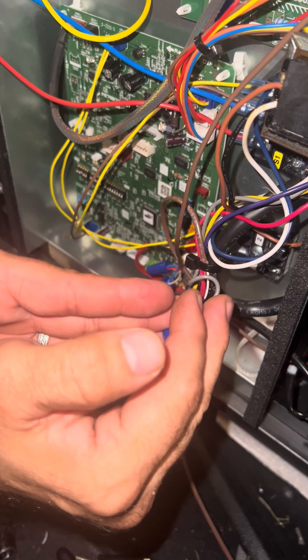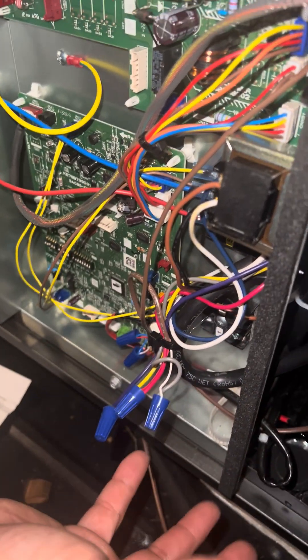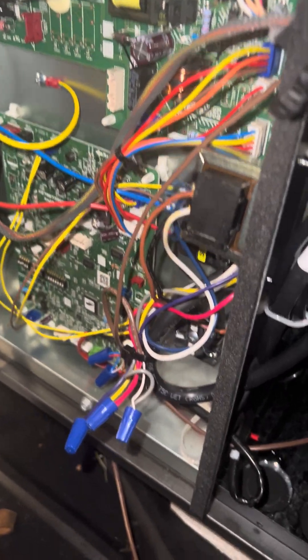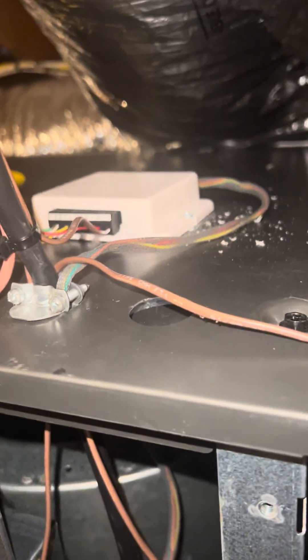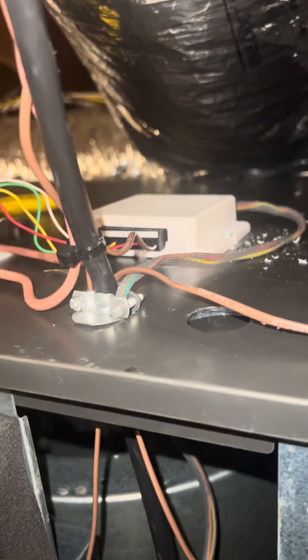That's a little misleading on the schematics — they tell you to do something different on the 24-volt side. But again, this is all just to send 120 volts to this thermostat adapter, turning it into 24 volts, which gives power to the thermostat.